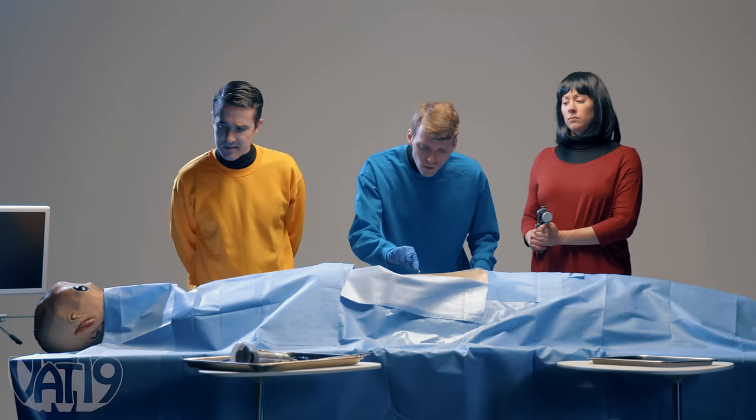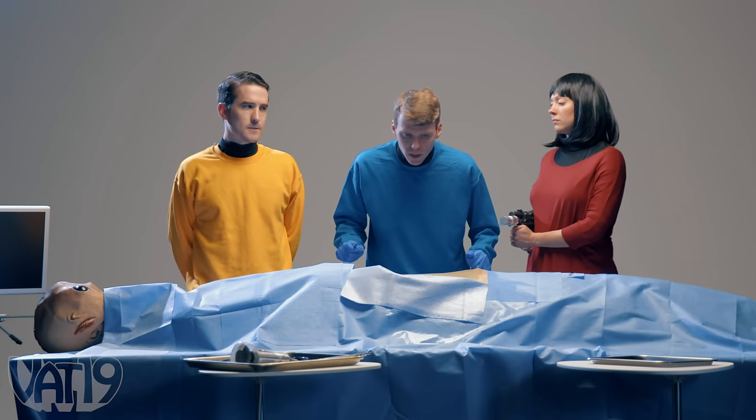This is the creature that got Dawkins before we could stop him. Commencing full autopsy, Captain.